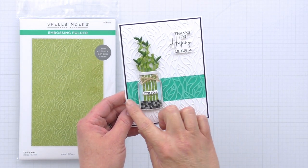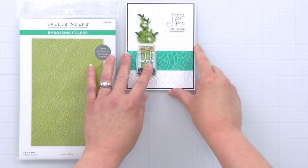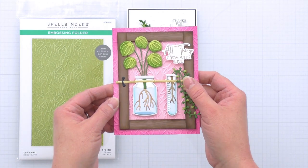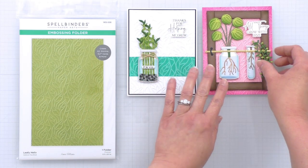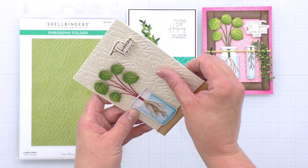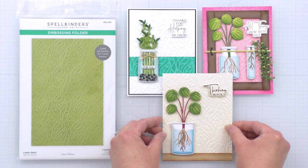Here are a couple of cards I've created with the Leafy Helix embossing folder. On this first one, I've masked off white cardstock and inked a strip before embossing, so that adds a nice grounding element for that jar full of bamboo. And then on this next one, I've inked around the edges to kind of emphasize that rectangular propagation garden frame a little bit more. And for this last one, it's a simple card but I've used the debossed side, and you can see it's a little more subtle and just a really pretty background.